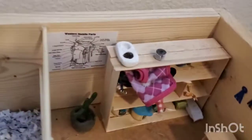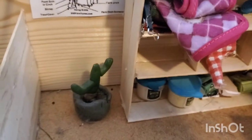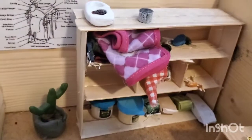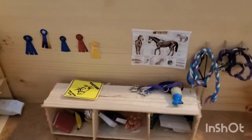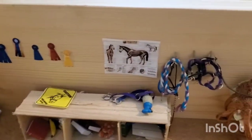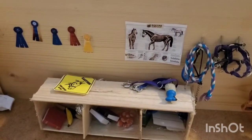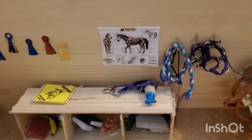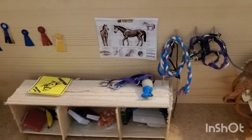Over here we have a sign for the western saddle parts, then a little cactus, and a shelf with feet on the bottom, some cubbies in the middle, and then some blankets, brushes, and different things. On top we have cat food and a cat toy. If we turn and go this way we have some ribbons and a horse anatomy sign, then a sign that says 'Caution: This Horse Bites,' some full halters, fly spray, and some more cubbies that have some books, treats, and different things.